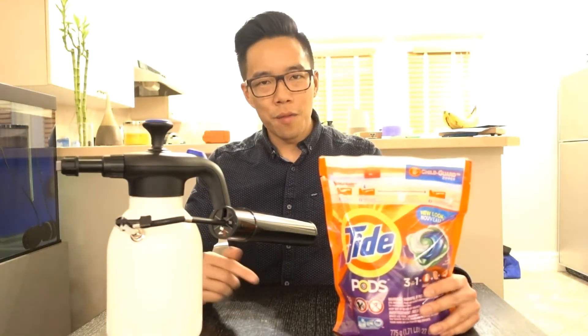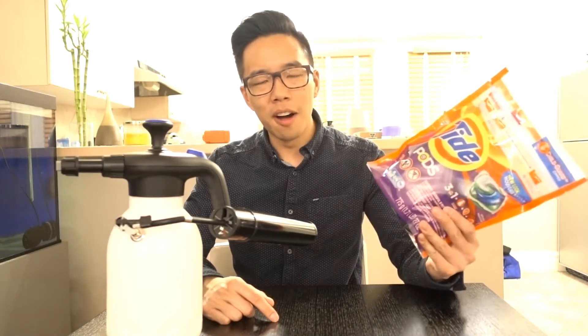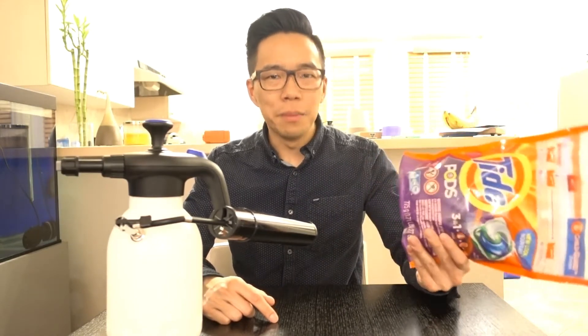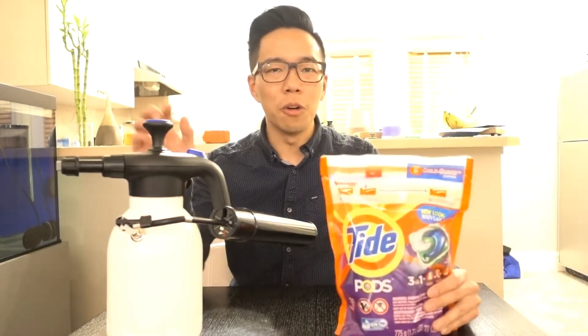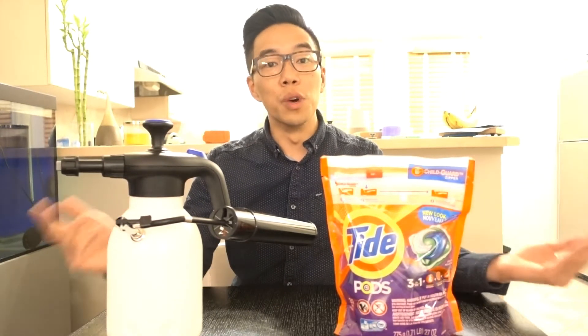Hey guys, my name is Brian here and today we have a rather interesting and peculiar test for you, and that is to try these Tide Pods. I don't mean to eat them — I mean to literally test them in our homemade automatic aerator that we made the other week. We're going to answer the simple question: will it foam?